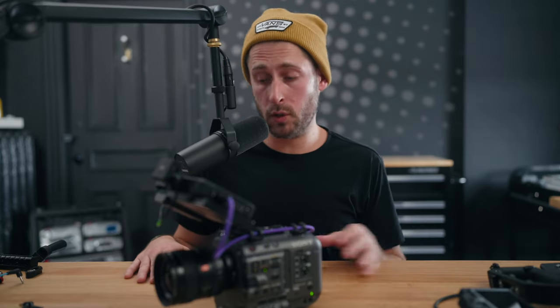And when you hit record on here, it'll record on the Ninja 5. Now, is this a perfect solution? It's definitely not. But I would say it's probably the best one out there to date in terms of a way to record audio without having to use the top handle on the FX6.